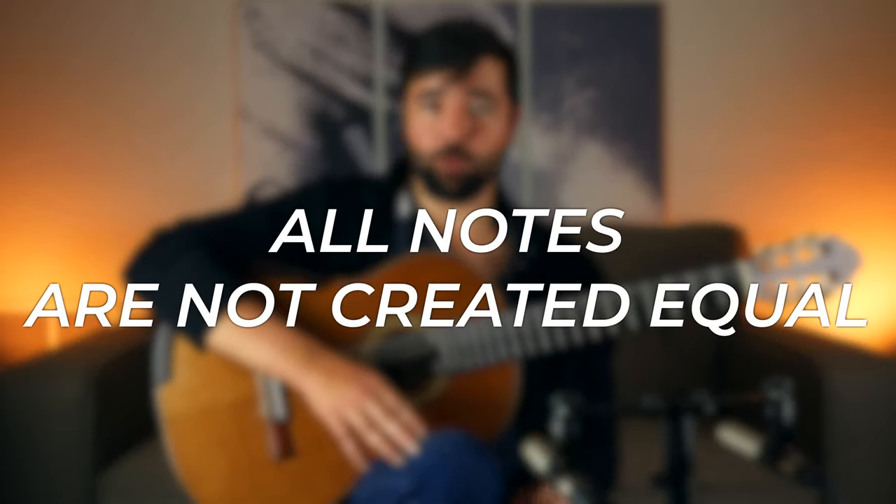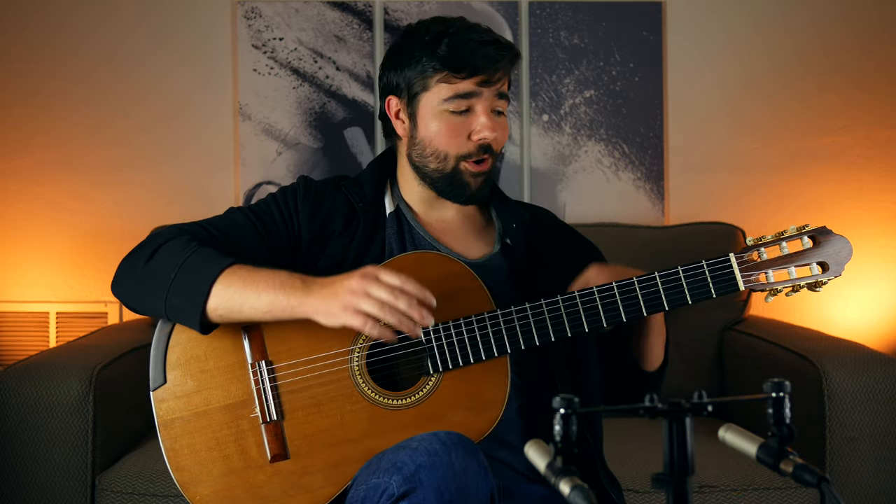Especially if you're just reading tabs, you're literally just seeing frets and strings rather than melodies and harmonies and bass lines. All notes are not created equal. The melody is what your audience remembers, and if it's not coming out in your performance then all those other notes and fancy arpeggios are only hurting your arrangement. A good arrangement performed poorly might as well be a bad arrangement.